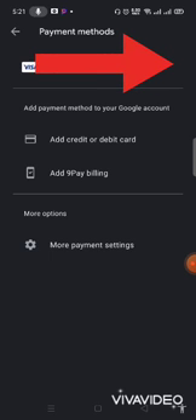We have Add Credit Card or Debit Card, and Add 9 Payment Bill. 9 Payment Bill is another tutorial in case you're interested — that one is using your airtime or data line to load your e-wallet. Right now for this tutorial, it will be adding a credit or debit card.